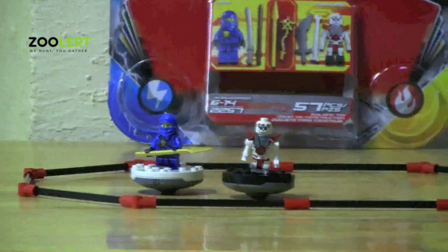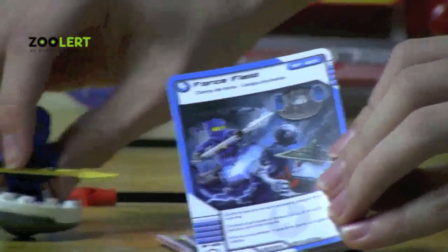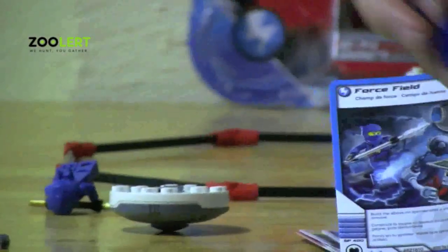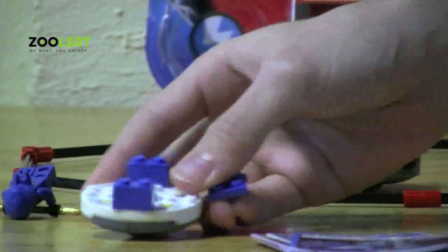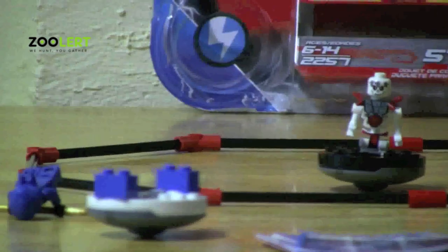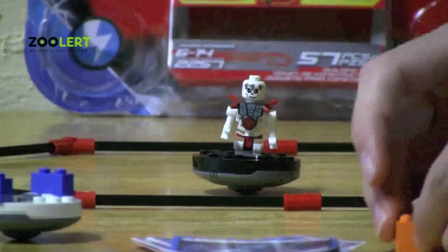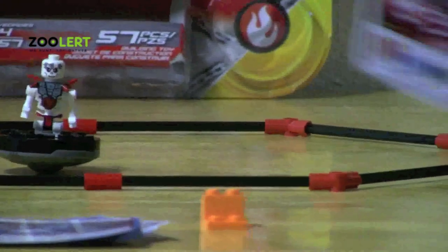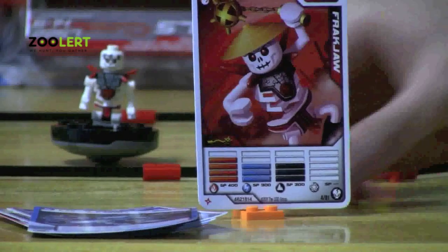Now on to the ability cards. Here we have Jay's best ability card. What this card does is you can take your spinner and add the blocks onto it, just like so. But in Rockjaw's set you'll notice that he does not have one of these block abilities. What you can also do with the blocks is take a card and place it on the block, just like so, which I thought was very unique.